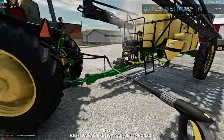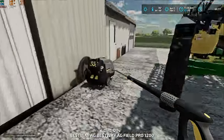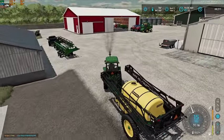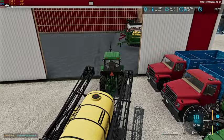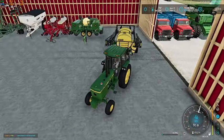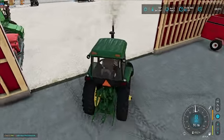Alright, get this thing cleaned up quick. I guess it's got one more time that it's going to get used, maybe twice, but after our third cutting we can always wait to fertilize and lime it until spring — or we might just get it done. So this and the spreader will have two more rounds of use, but that's alright. We still want everything to be clean and look nice.